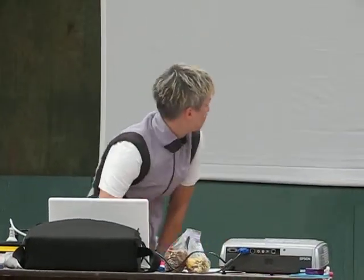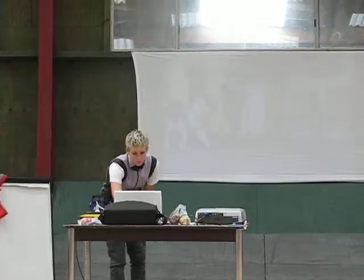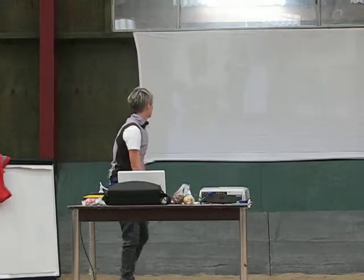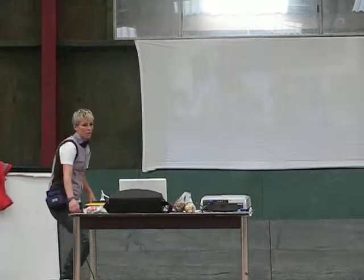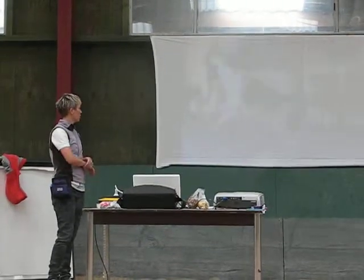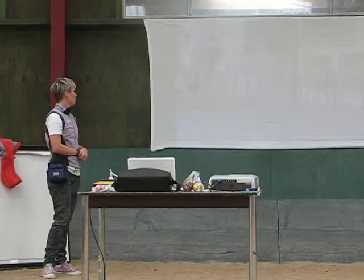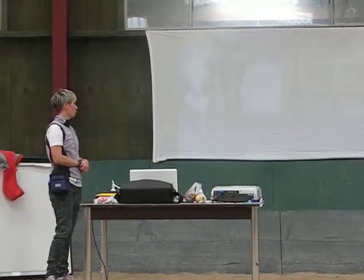I'll go over the skills of teaching luring as a behavior. You could use a target stick — if you prefer not to use food, you can build a target stick as a lure and use it that way. But then you have to remove the target stick.